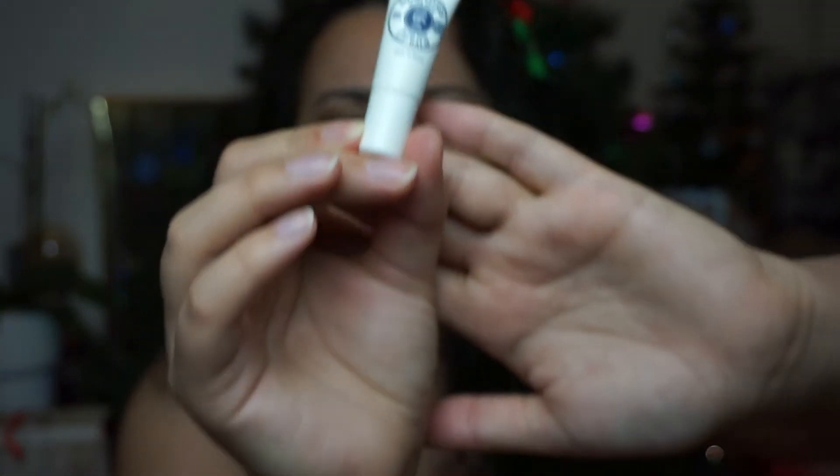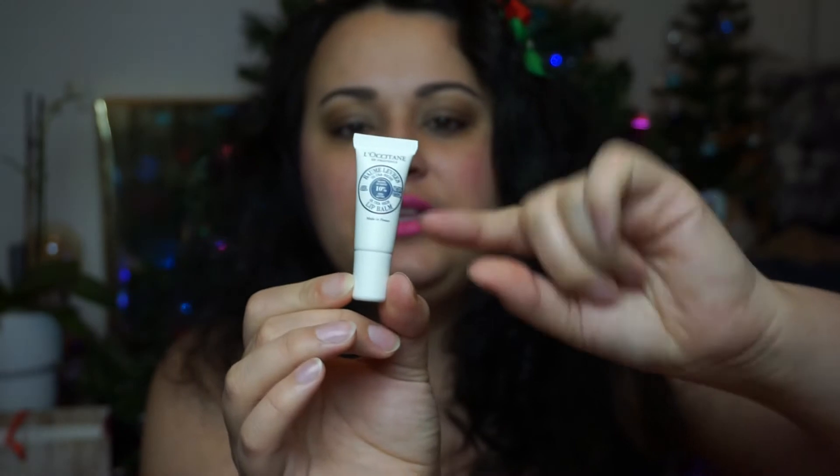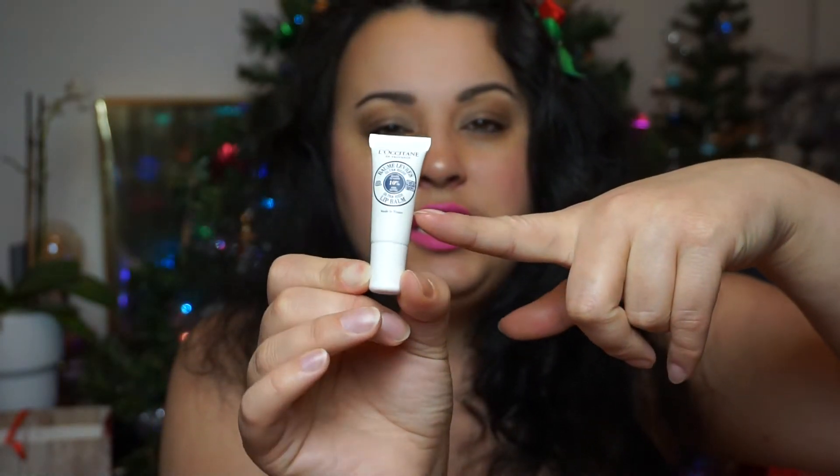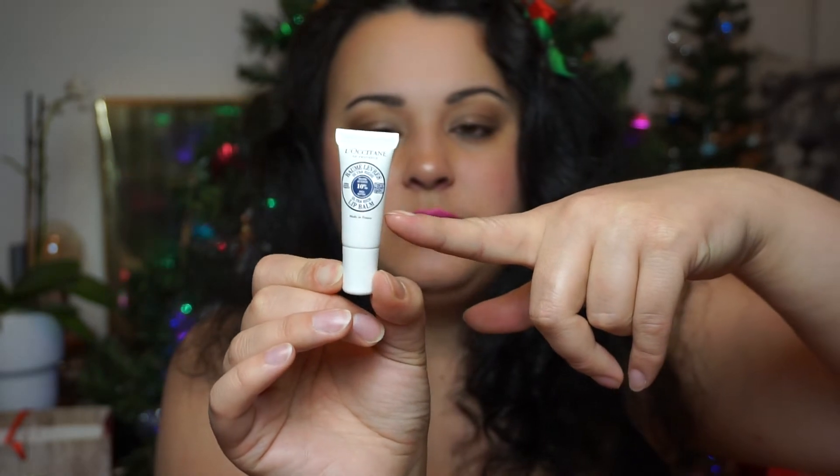This one is even smaller, and in the light I can tell you that the lip balm comes up to about here in this small sample. It has 10% shea butter, so maybe I should be happy about that. I was so happy with the previous advent calendar — it was Yves Rocher, if you want to see it, go check it out. I was really happy with that one, so this is a bit disappointing, I guess.